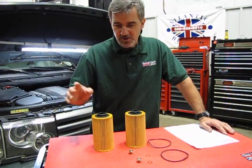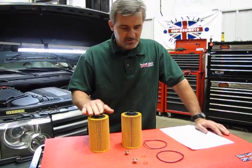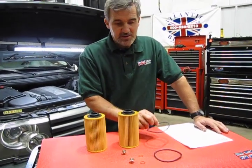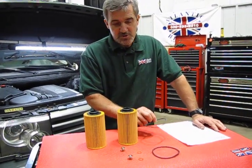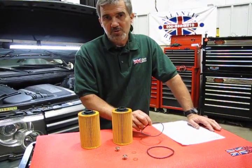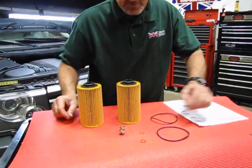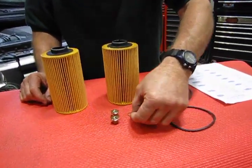What you're essentially going to get is two cartridge-type oil filters, which is what this vehicle uses, new O-rings for the cap — and definitely whenever you do an oil change in these, always replace these O-rings, as they have a tendency to leak if you reuse the old ones. Also included are new drain plugs for the pan and new drain plug seals.